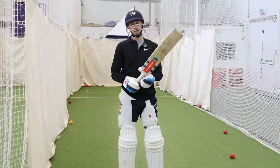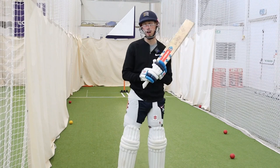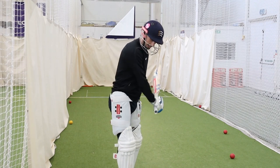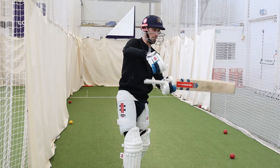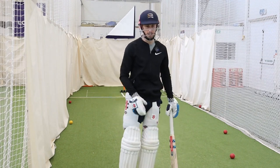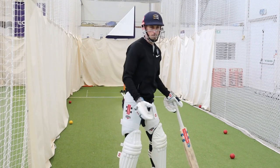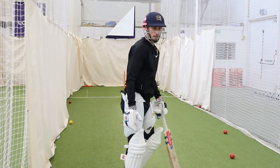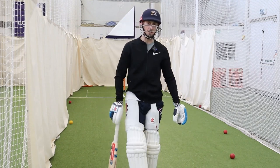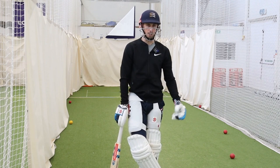Where does guard position and where you actually stand in the crease come into power hitting? For me, I like to stand leg stump because anything on leg stump gives me a free hit, and it allows me to open up the offside — it gives me more freedom with my bat swing. I like to stand more leg side and then mix and match from there.